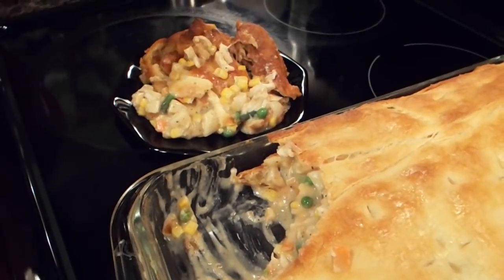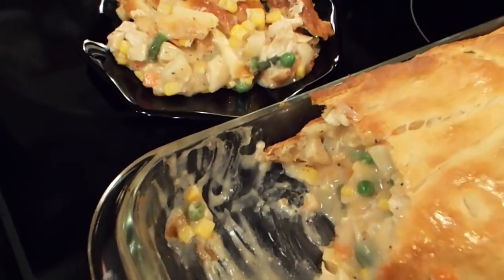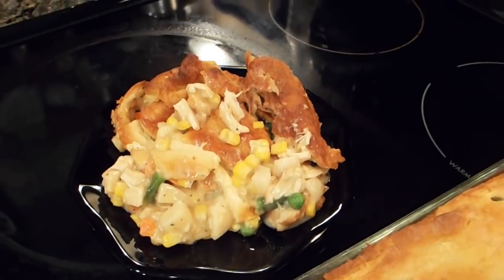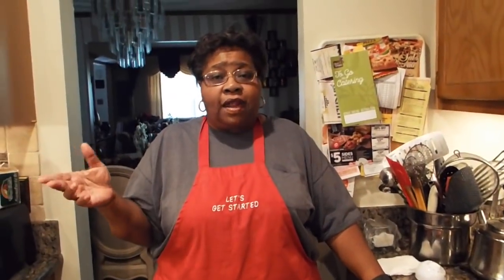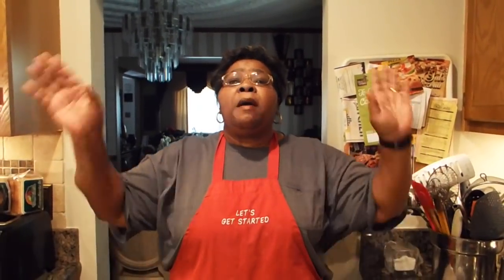That's what I have for you today — Chris making chicken pot pie. I hope you will try it. I think you will really enjoy it and I think your family will enjoy it as well. It's only one dish, so that's easy cleanup. And as always, thank you for watching Chris Cook for YouTube. Bye!